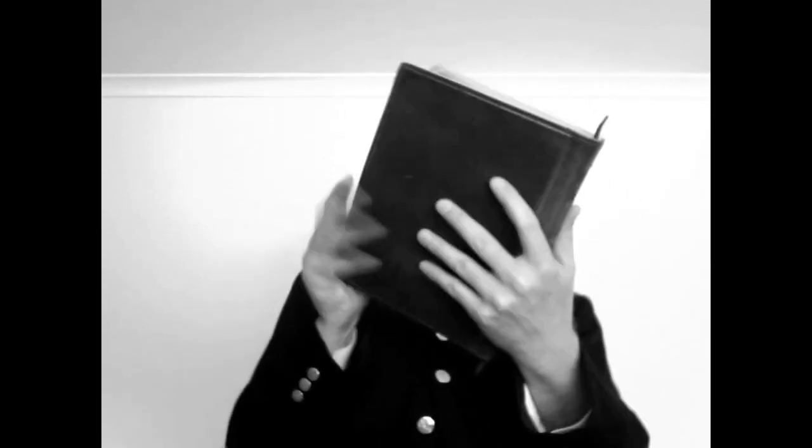Today people, I read to you from the good book. I read of revelations. This revelation is by Moses. He came down from the mountain.